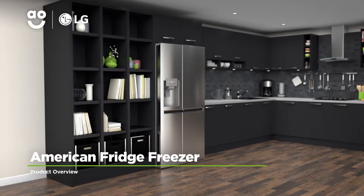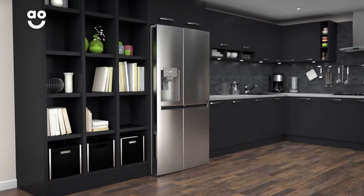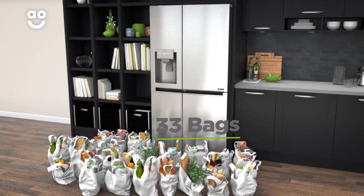This incredible American fridge freezer from LG is perfect if you're looking for a model with innovative technology to look after your food. It has a combined capacity of 601 litres, meaning it can hold 33 bags of food shopping.